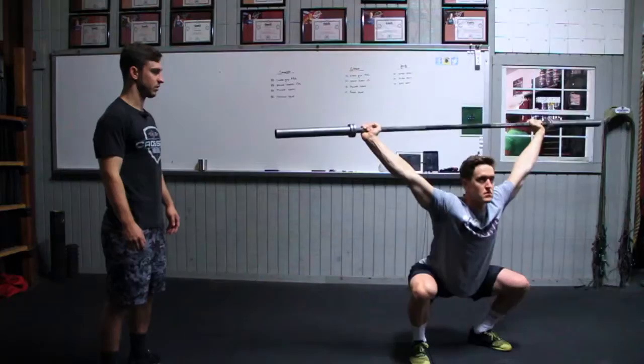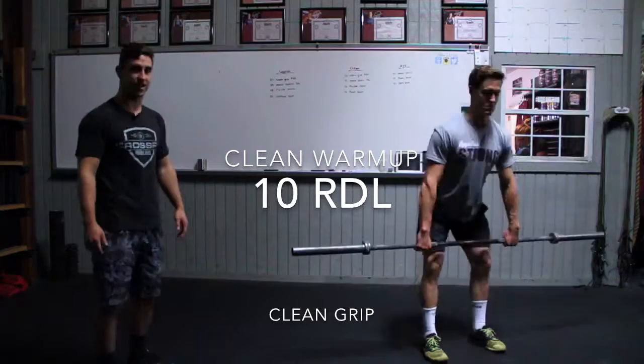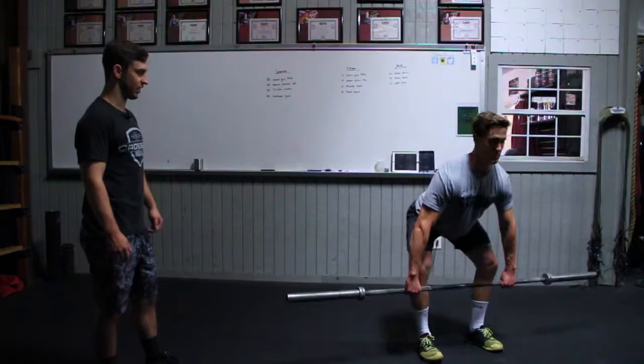Instead of snatch grip, we're just going to change our grip to the clean — still hinging over at the hips, having a soft bend in the knees, activating those hamstrings. Once done with that, we go to the pause clean deadlifts. Very similar: chest stays nice and tall, back is flat, pulling to the top of the knees, then letting the bar go back down to mid shin, staying back on your heels the entire time.